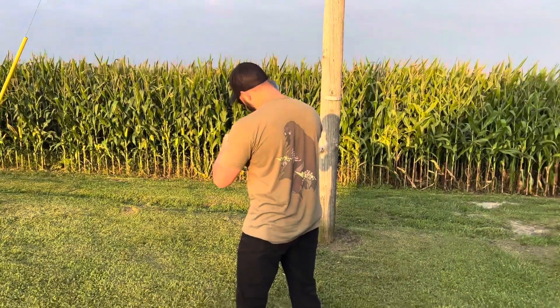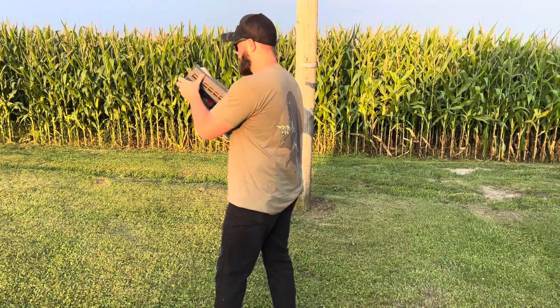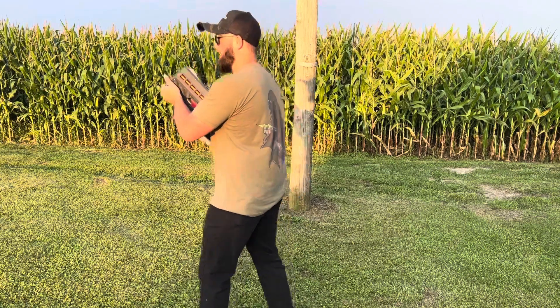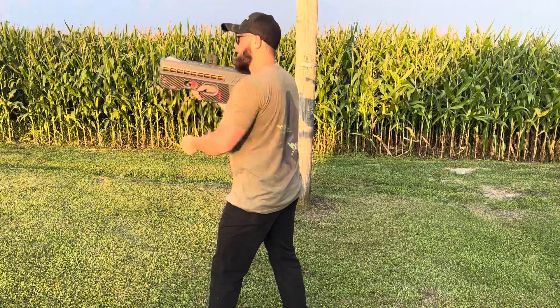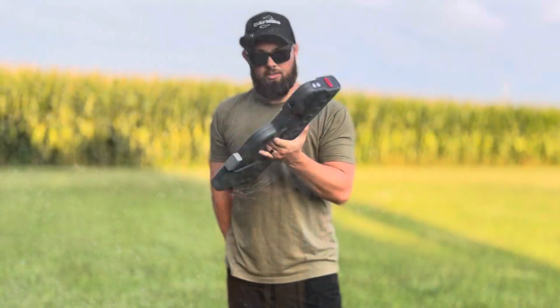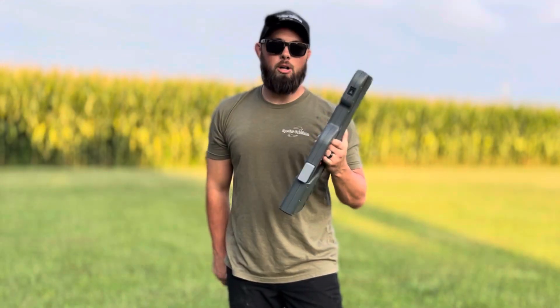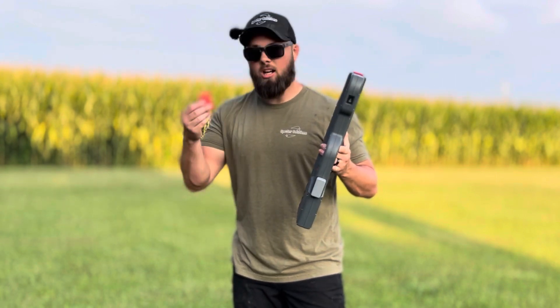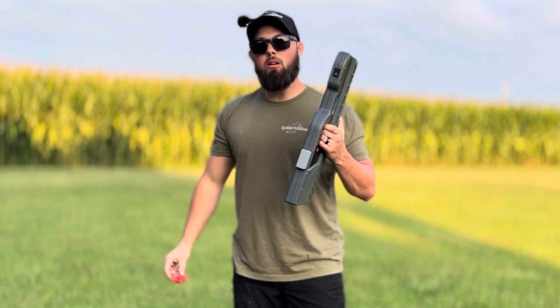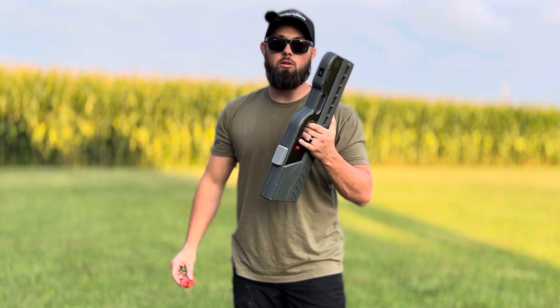All right, let's see it. We'll put it on semi max and see. So that is the coil accelerator — all modes, all power modes. It destroyed the watermelon. The watermelon's busting with some coil discs through it.